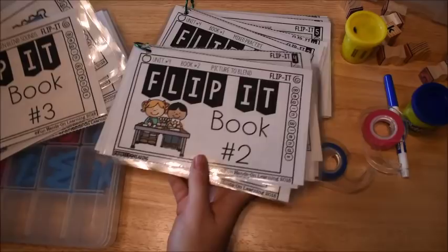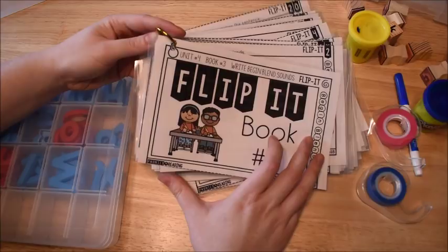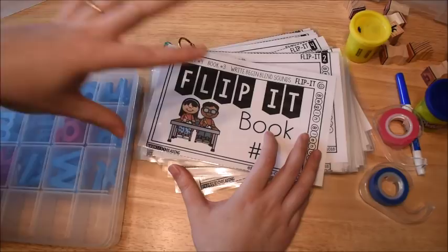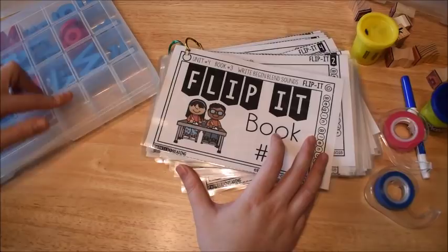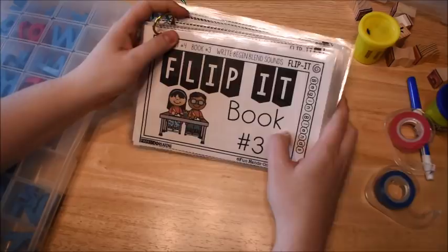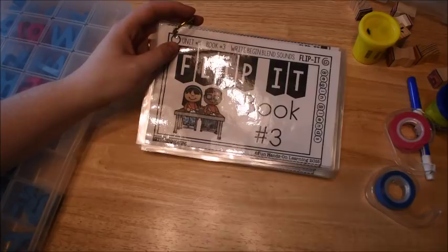That is how we are going to practice our phonics and learn consonant blends. I am currently working on the next unit — digraphs — and it is almost finished. I just have to finish the flip-it books and the little phonics readers, and everything else is done for that unit. If you already own the bundle, the digraph unit will be coming hopefully by next week. Thank you so much for watching — we'll see you next time. Bye!